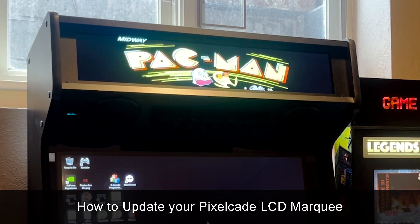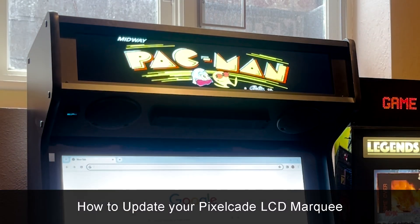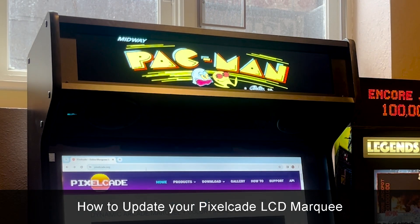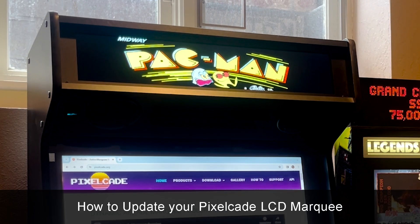Hey guys, as always thanks for tuning in. In this video I'm going to show you how to update your PixelCade LCD marquee remotely without having to re-image your SD card.